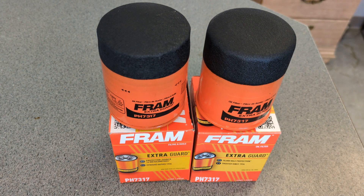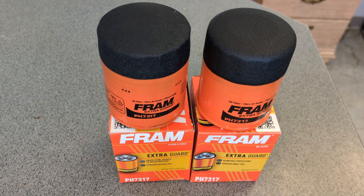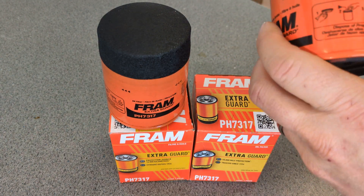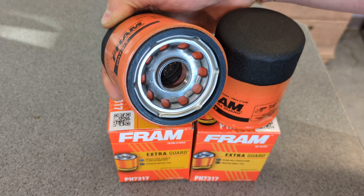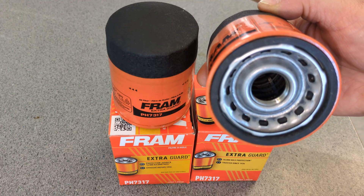Well, what I'm up to is these filters. One is a Fram and the other one is not a Fram, but they made it appear to be a Fram with the fancy orange paint and a sticker on it. So yeah, it's not a Fram. This one is a Fram — you see the base plate and everything? That's a Fram. Look at the base plate of this one — that is not a Fram.